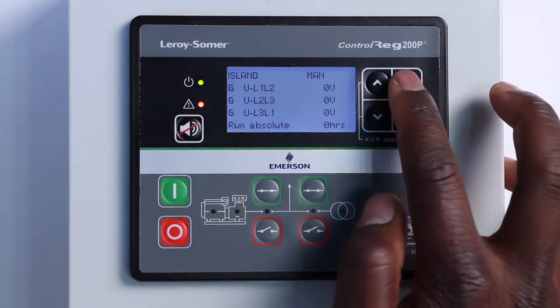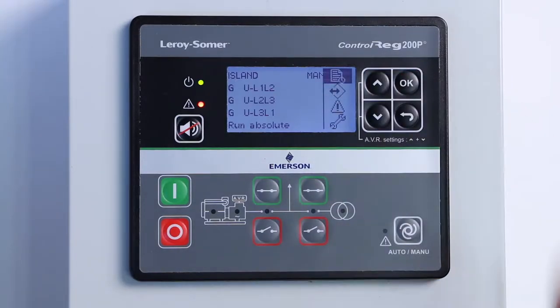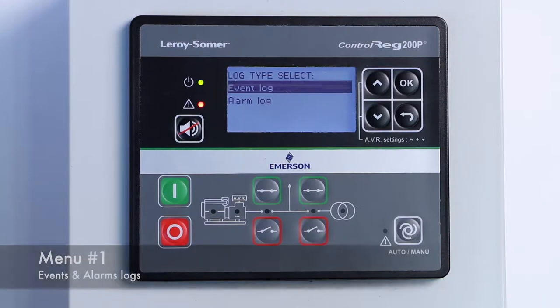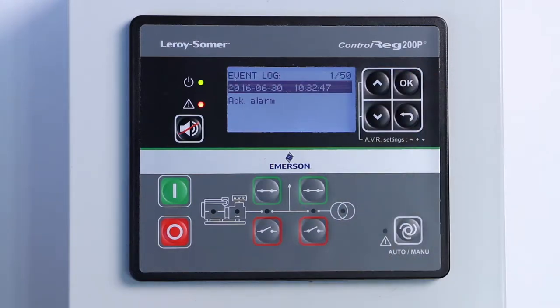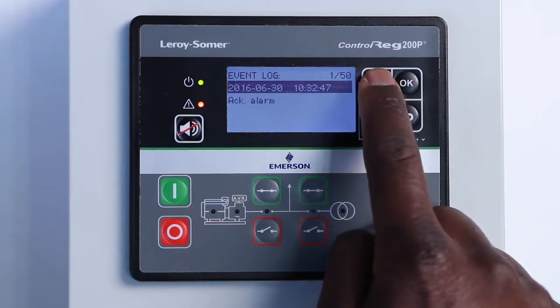From the HMI, click on OK to access the main menu. The first menu contains all events and alarms log. For each of them, we have up to 50 records which can be navigated using the up and down arrows.